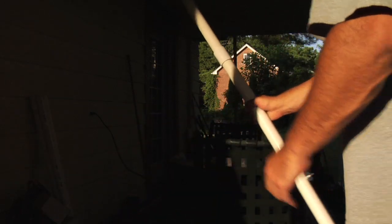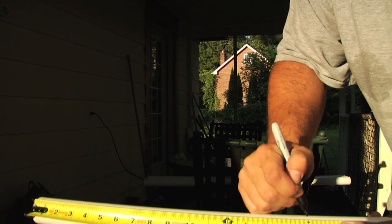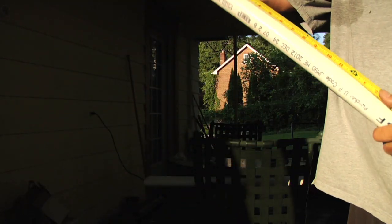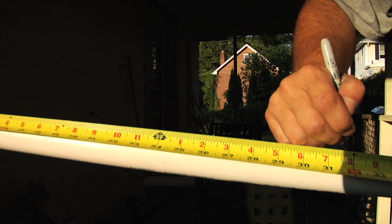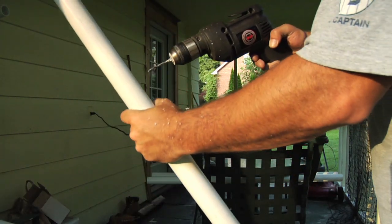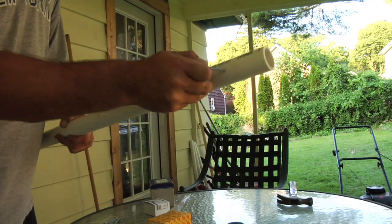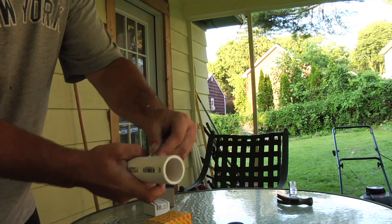Put it to the side and grab two more pieces of PVC pipe. For these two pieces, you'll need to drill at 3 inches, 16 inches, and 32 inches. Like before, pay attention to the alignment. Add the hardware and put them to the side — these are the top left and top right portions of the backstop.